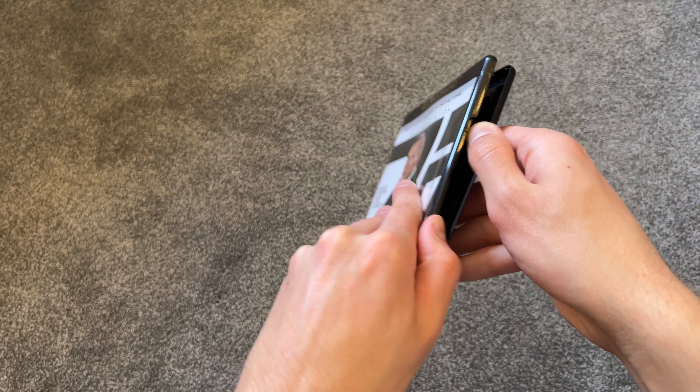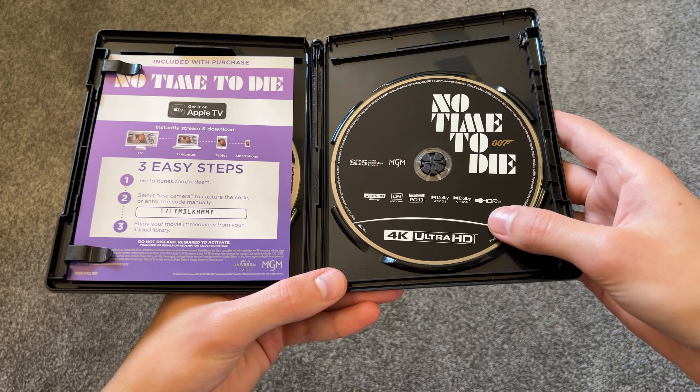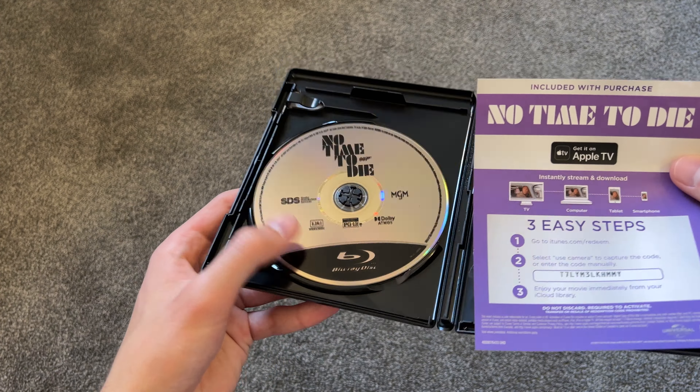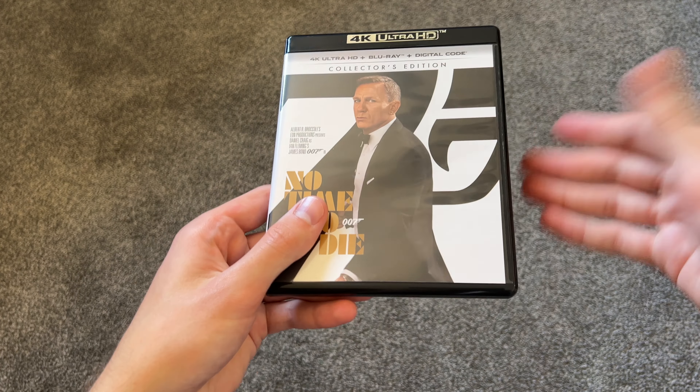Let me open it up. We have the No Time to Die 4K disc, and then we have the Blu-ray disc. Pretty simple inside.